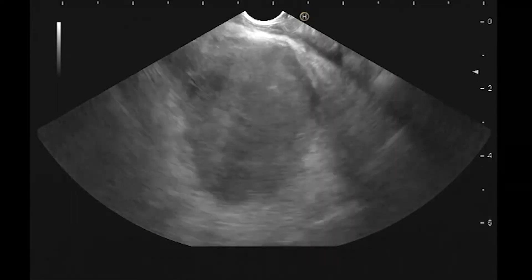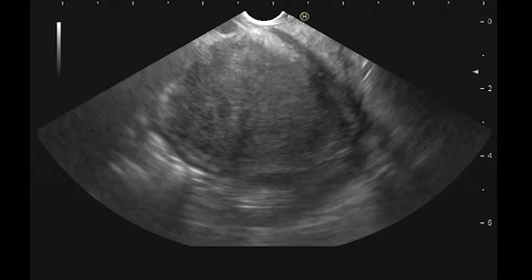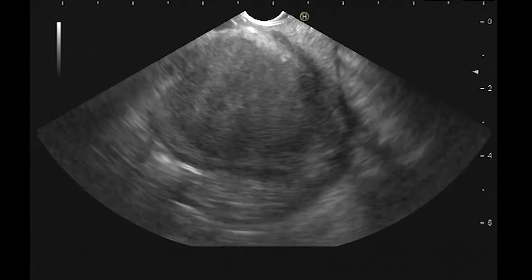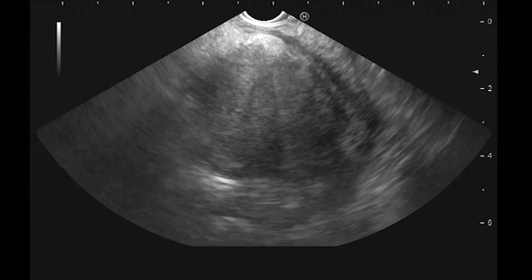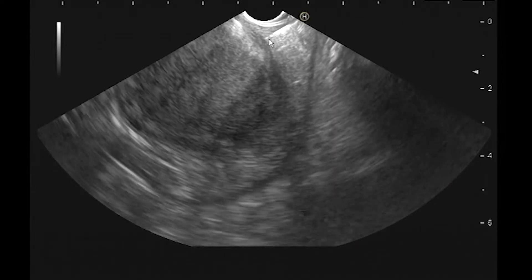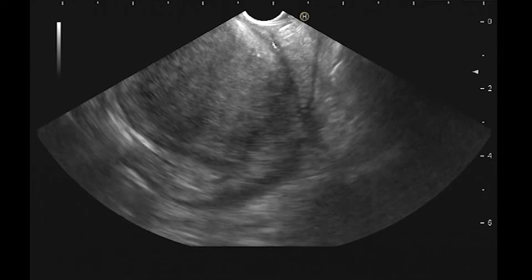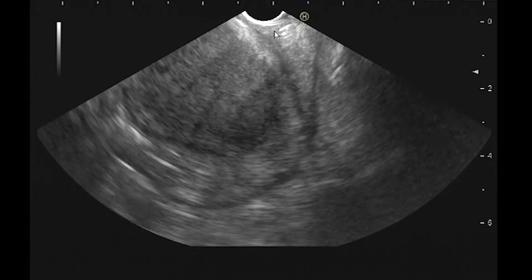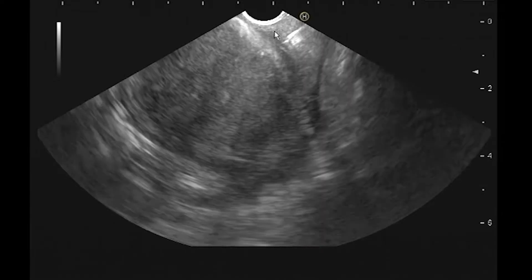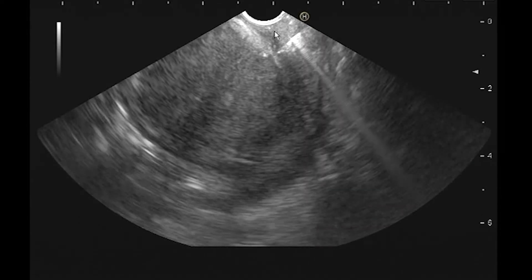I won't go down to D2 because vascular staging at this point is moot. I'll now perform the FNA using a 25-gauge ProCore needle, which I'll insert into the scope. The needle is visible on the ultrasound. I'll shorten the sheath a little bit. When I puncture these lesions, I always make an effort to puncture perpendicularly to the wall — I use a tiny bit of elevator to achieve a perpendicular approach, which makes introduction of the needle into the lesion easier.